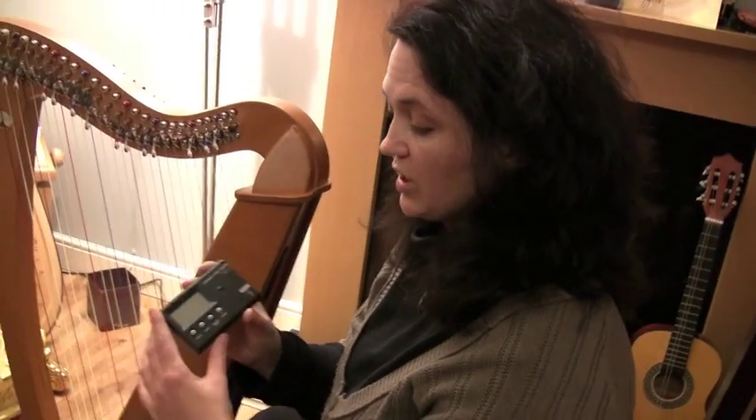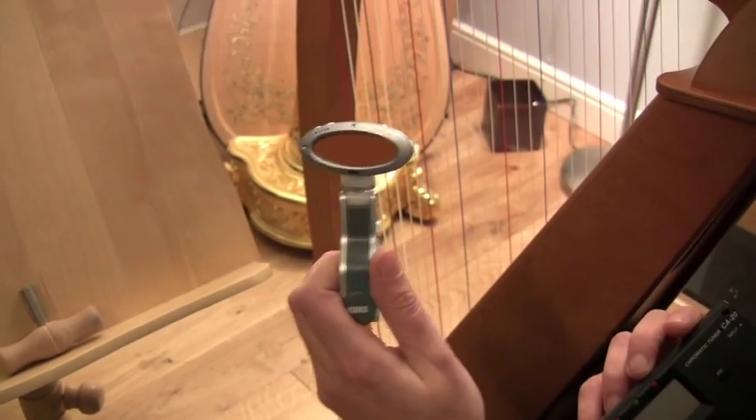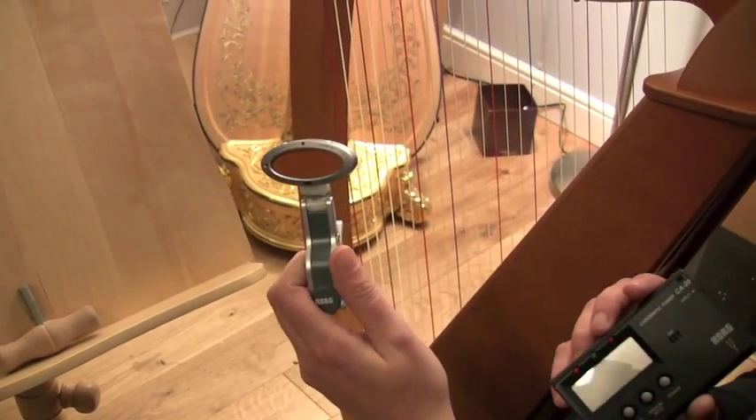Most tuners look like this — they're like a square box. Korg is a good brand. I actually use this kind of tuner, which is a clip-on tuner, but I'll show you how that works later.